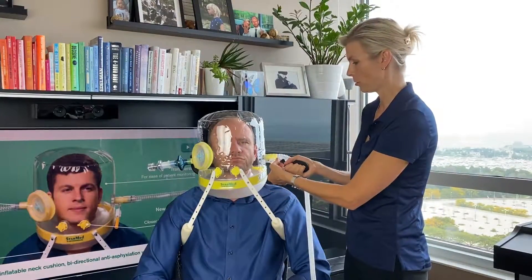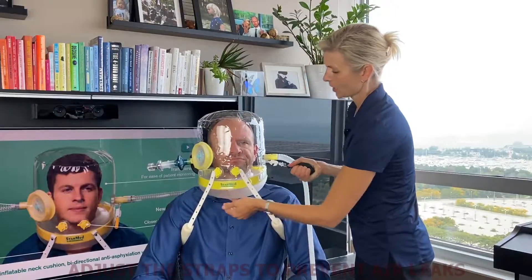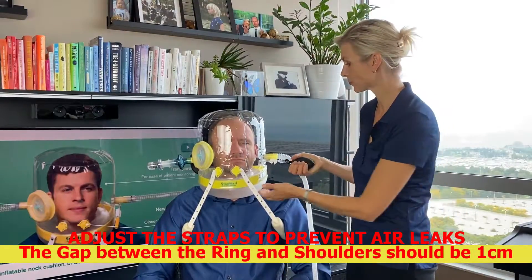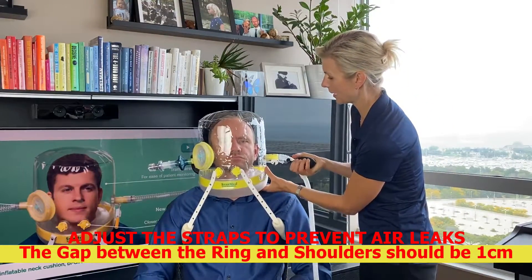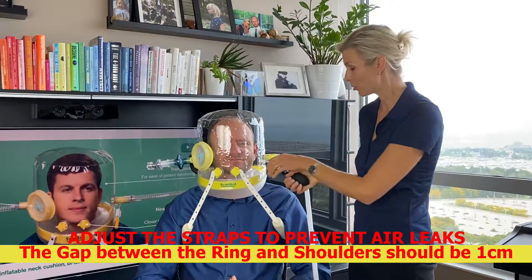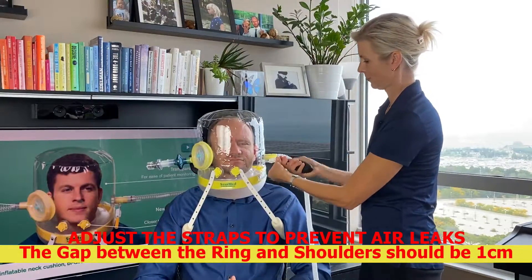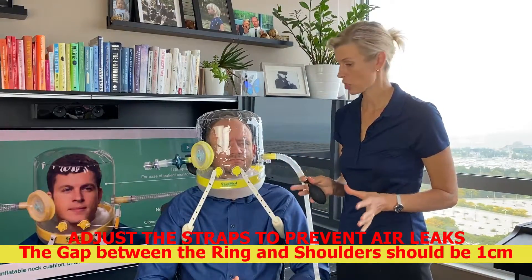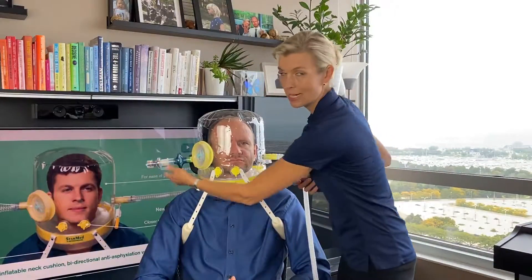To make it more comfortable for the patient and to prevent leaks when you increase the pressure, inflate the pillow. It's very important to talk with the patient, explain what you're doing next, and ask how he is feeling — is he comfortable? Then clamp, remove the bulb, and you can start the therapy. For the PEEP valve, make sure it is set at a minimum of five centimeters of water.